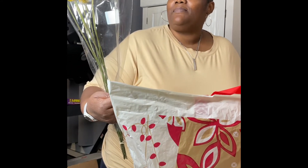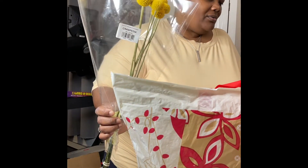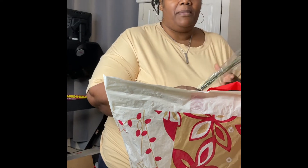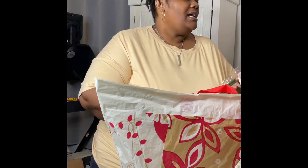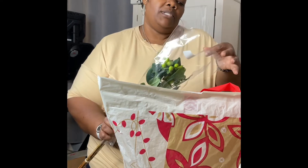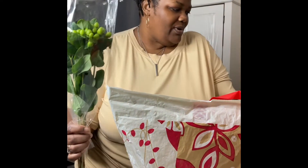And then we have these right here — these craspedias. A lady in the store was telling me that these are really good. When I say good, I mean they last a while. I thought they were cute for the fall season. And here I have some green Saint John's wort and also some peach and yellow ones.